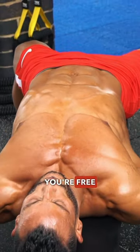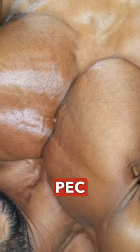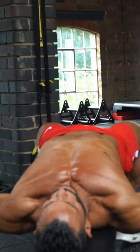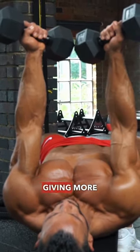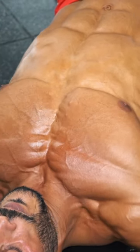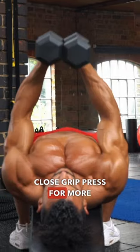With dumbbells you're free to work different planes of movement, hitting the pec fibers from different angles — flies giving more of a stretch, close-grip press for more of a squeeze.